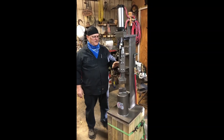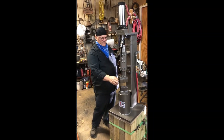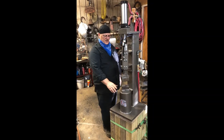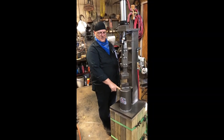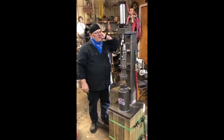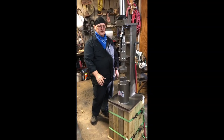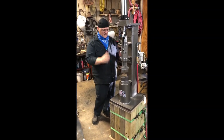A few other things we thought of after we made the video. The ram weight with the top die is right around 22 pounds. The anvil is 80 pounds — it's a 6-inch diameter, 10 inches high. The hammer itself weighs about 300 pounds. The stand is made out of 4x6 treated lumber and weighs 150 pounds, so we're talking about 450 pounds total.